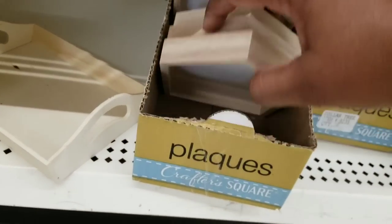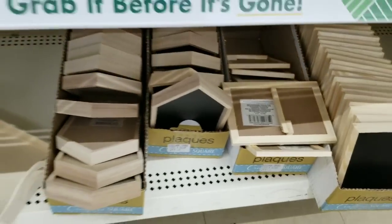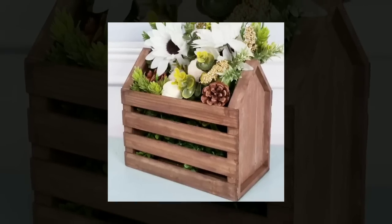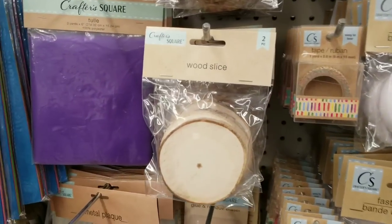In the craft section I saw these little houses with a dry erase or chalkboard finish on the inside. I decided to make a crate with these — I used one house at each end of the crate, lined it with craft sticks and paint stir sticks, and it turned out like a cute little crate for all year round.